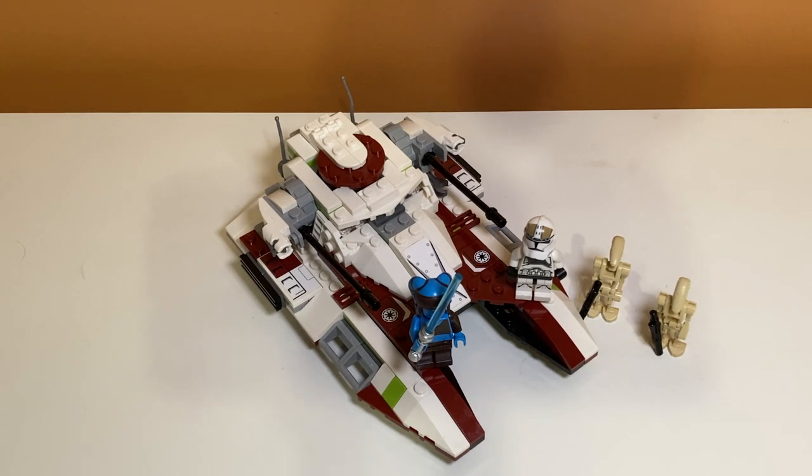So there you have it, guys — that's my review of set number 75182, the Republic Fighter Tank. If you enjoyed the video, feel free to like and subscribe, and I'll see you in the next one.